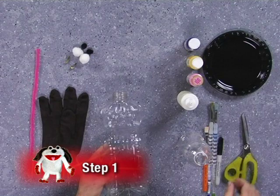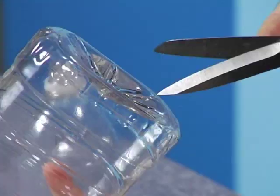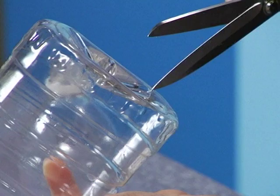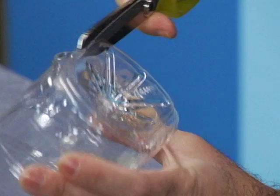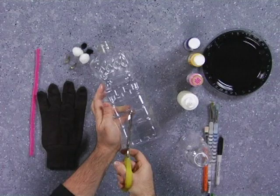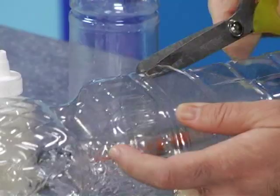The first thing you're going to want to do is empty a bottle and cut two holes in it — one in the bottom of the bottle and one in the side of the bottle. The bottom is where we're going to put our hand inside, and the side is where our fingers are going to come out to be the bug's legs. Just put the tip of your scissors into the plastic and make a snip.